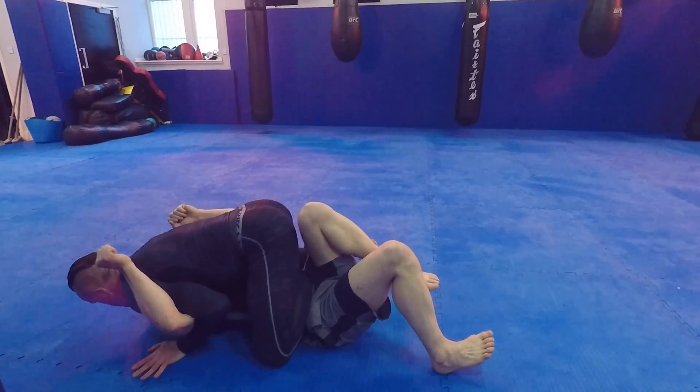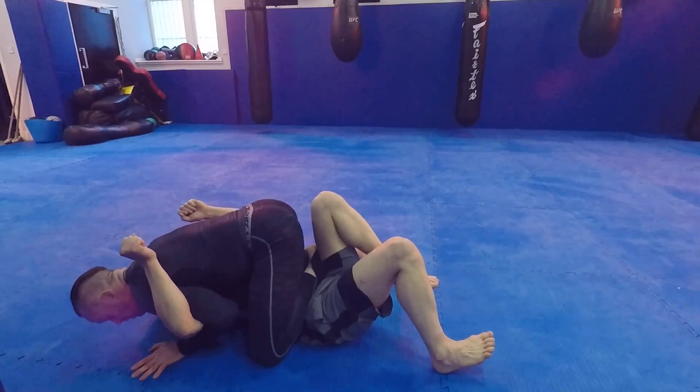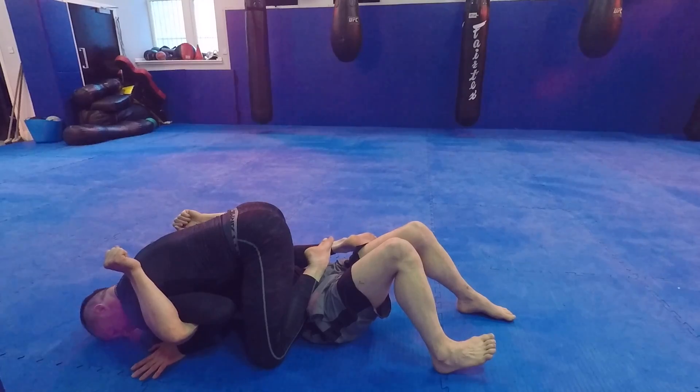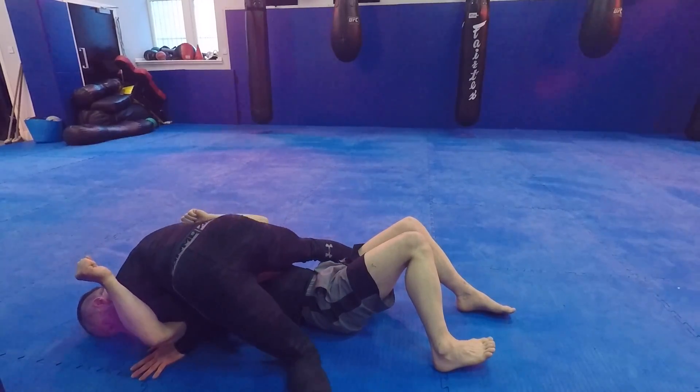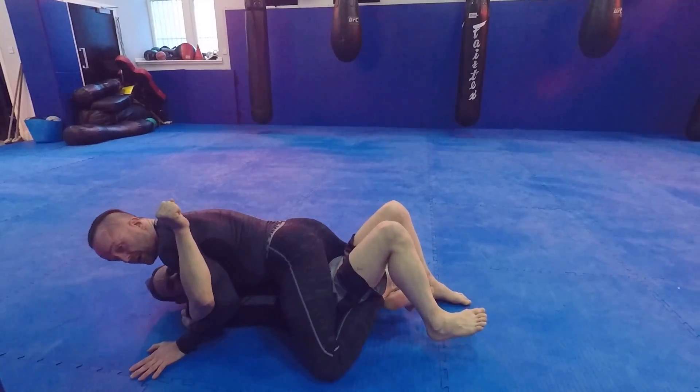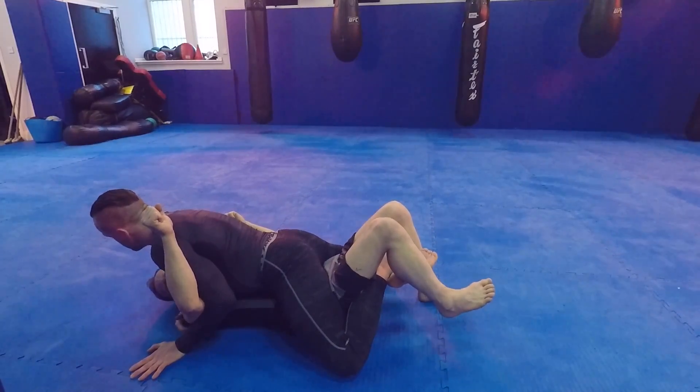My knee goes to the ground, and when it does I'm going to put all my weight on my head and take all my weight onto his body — like we did in the last mount. When I flick this leg to one side, I scoot those legs underneath and I really like to cross my toes at this point and drive my hips in.